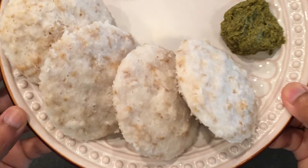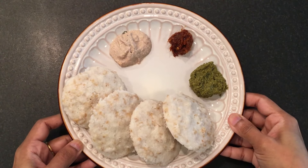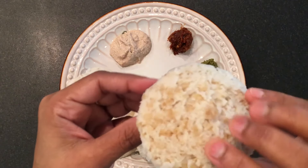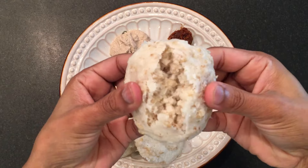To cut down a few more calories, eat 3 to 4 idlis only for breakfast. Comparatively, the idli cooker takes less time than the instant pot. Hope you enjoy making oats idlis — eat healthy and stay healthy. Thanks for watching!